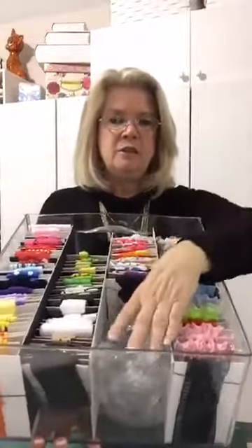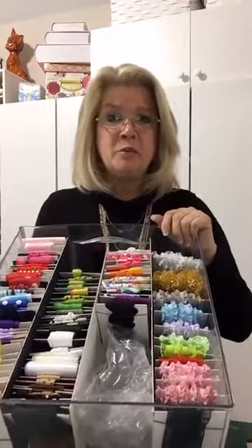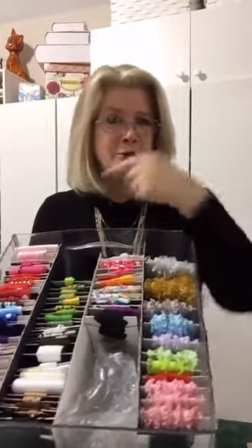Even though Facebook live videos appear backwards, you can see the label on the front reads 'ribbon.' That covers it — that's how I store my ribbon. I can see everything at a glance, and I've reduced the storage space needed by two-thirds compared to what I used before.